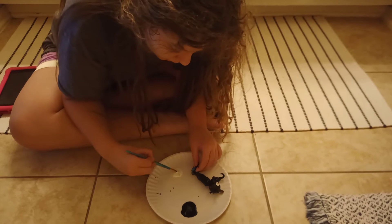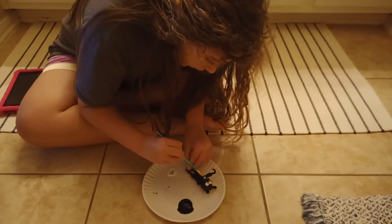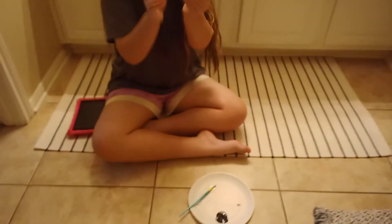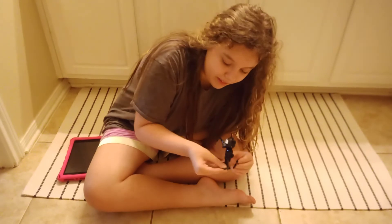There you go. And then I'm going to make the teeth white as well, like Shadow Bonnie. Here's the end result. This is the end result. It has to dry, that's why it looks really bad.